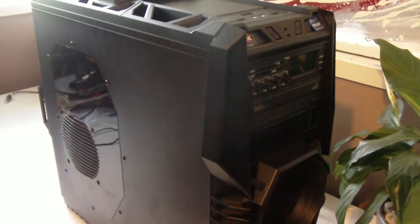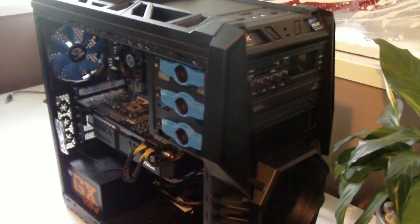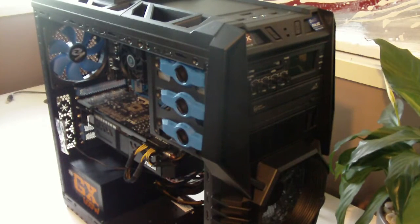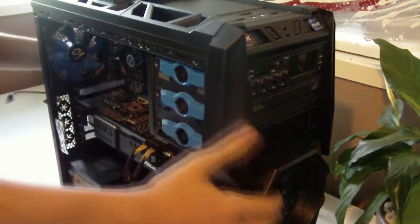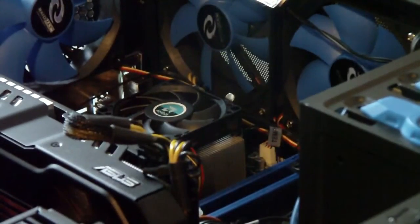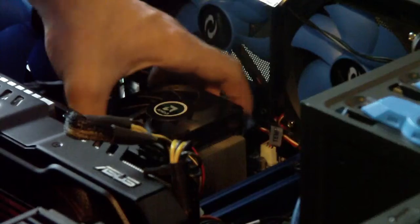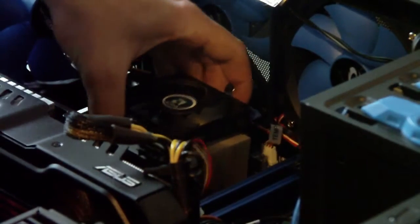First step: remove the side panels. Now we want to put it on its side very carefully, and then we want to remove the cooler, which isn't too hard to do.